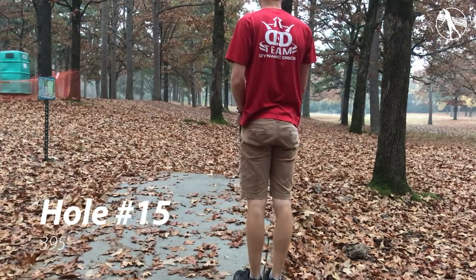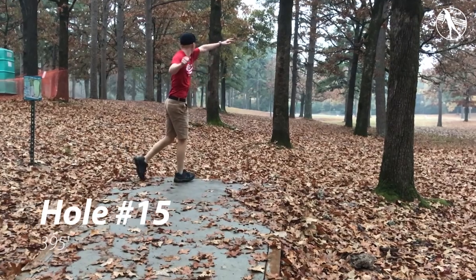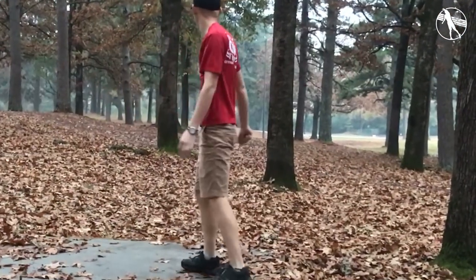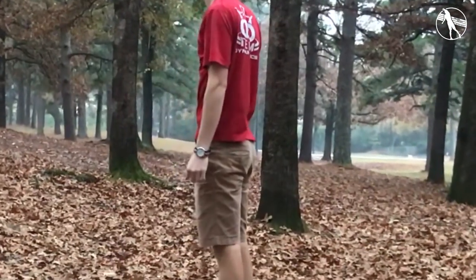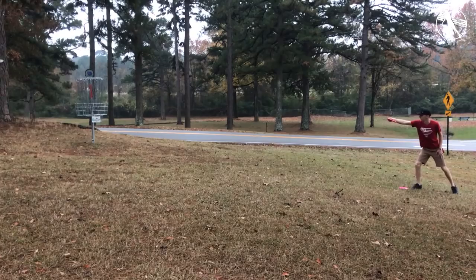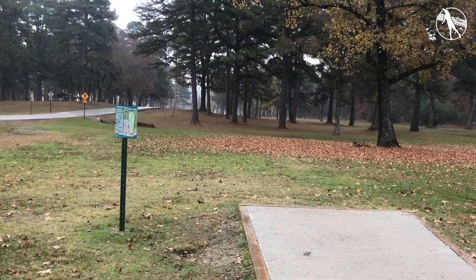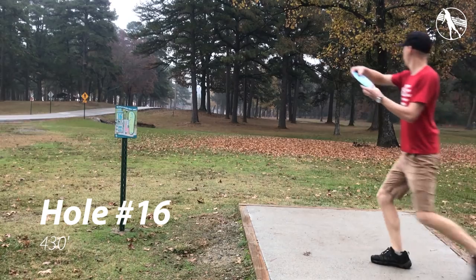Hole fifteen. I deuced this hole the first ever tournament I played — I always brag about that. Anyway it's a tight gap off the tee, 395 foot a little bit uphill. There is a metal pole down there that makes a really cool sound if you hit it. There's OB long — you really don't want to be there — but if you can throw a straight shot 395 feet this should be a birdie.